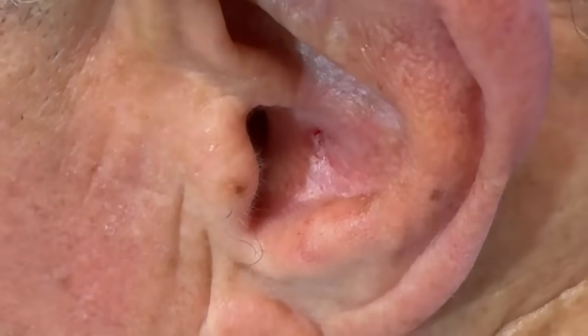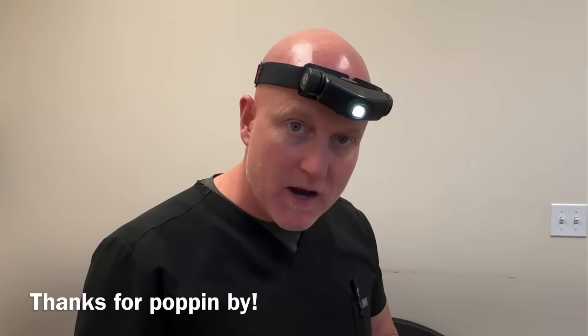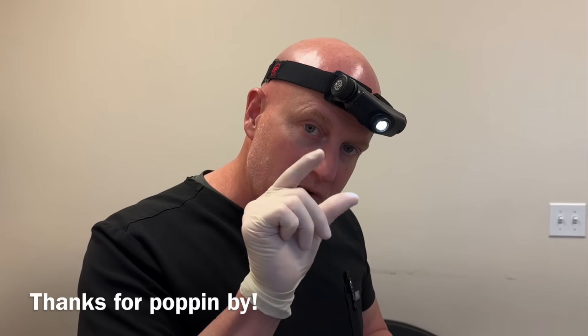Thanks to him for sharing — those are interesting little blackheads. You can get them on the lips, the ears, anywhere on the body. Sometimes you've got to make that little opening and then it pops right out. Thanks to him for sharing, and thanks for popping by.